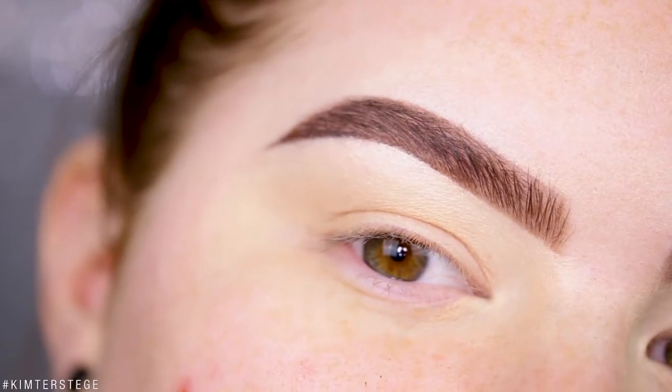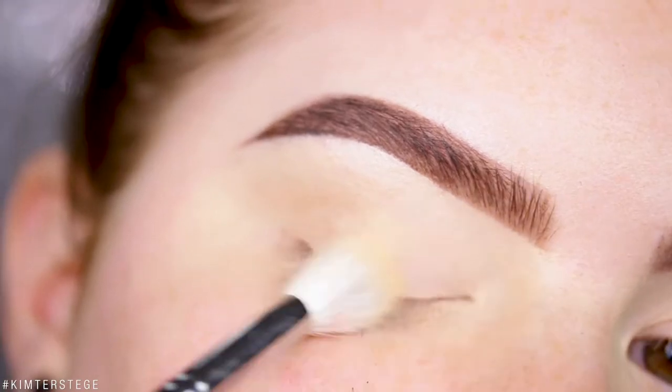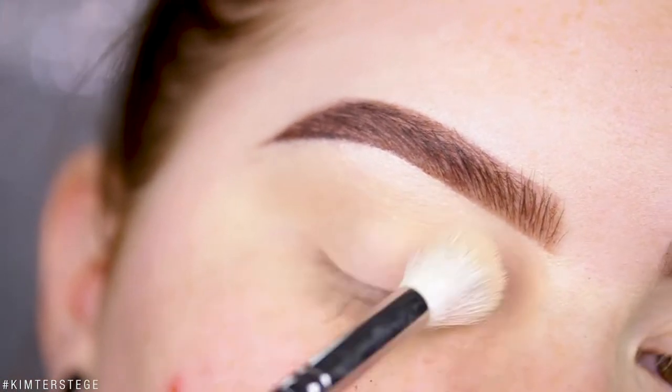So as usual I have my brows done and my lids primed. I'm just going to dust it off with a little bit of my face powder and then we're ready for eyeshadow.